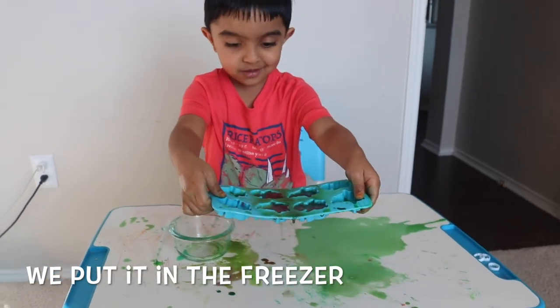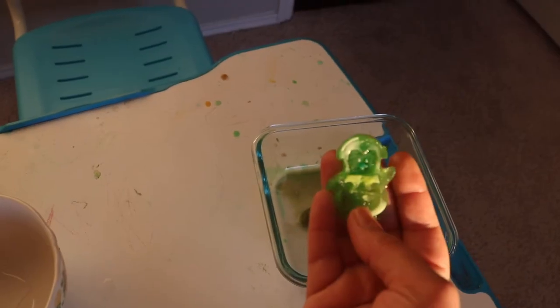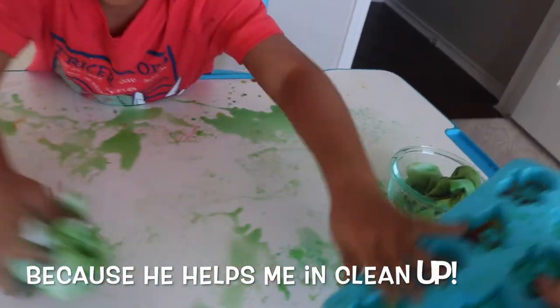Alright guys, I hope this video has inspired you to do more hands-on science experiments with your kids. What is your child's favorite science experiment? Let me know in the comment section below — I would love to read them. Everybody clean up! Alright guys.